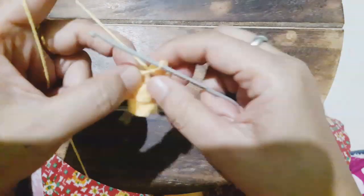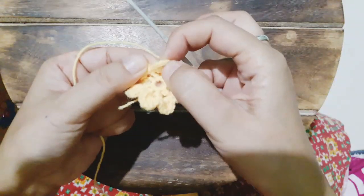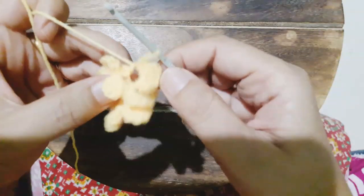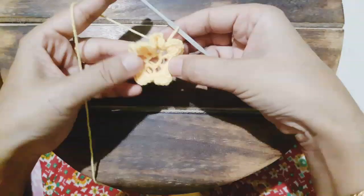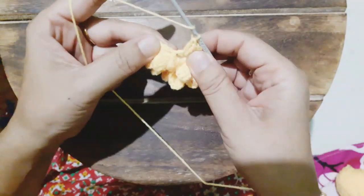Our first petal is ready. Now we jump into the next loop by making a single crochet and working in the same manner again — half double crochet, then four double crochet, then half double crochet, then single crochet, then chain one and slip stitch. Our second petal is ready. In the same manner we need to work in all eight loops — at the end of this row we will have eight petals in the second layer.